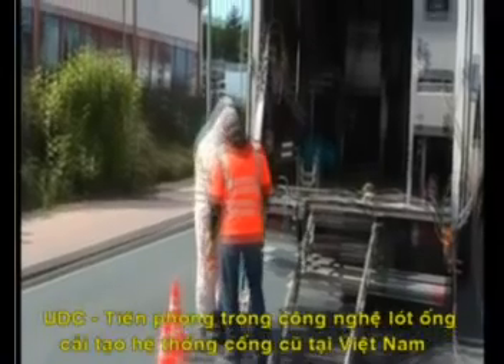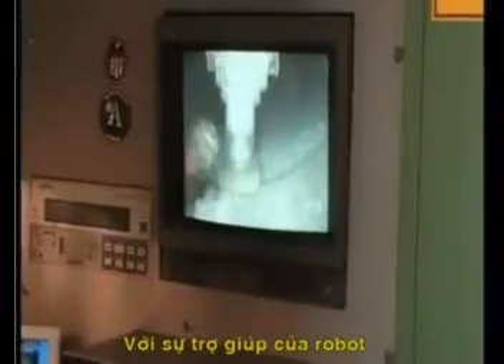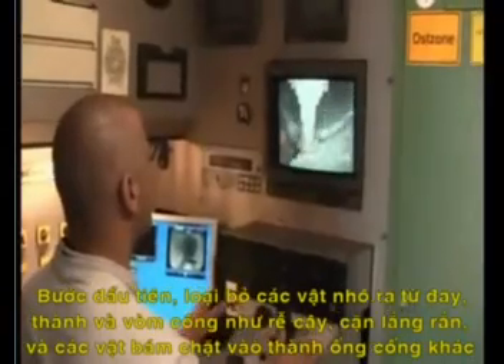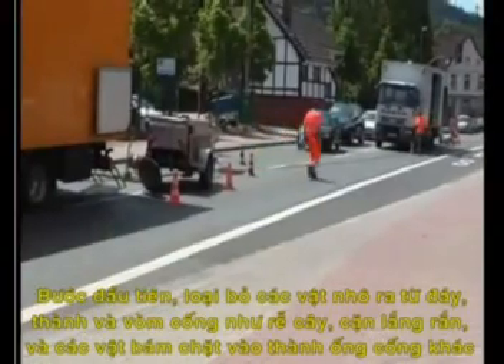With the help of a milling robot, first remove all protruding items such as roots, solid sediments and firmly seated foreign bodies, etc.